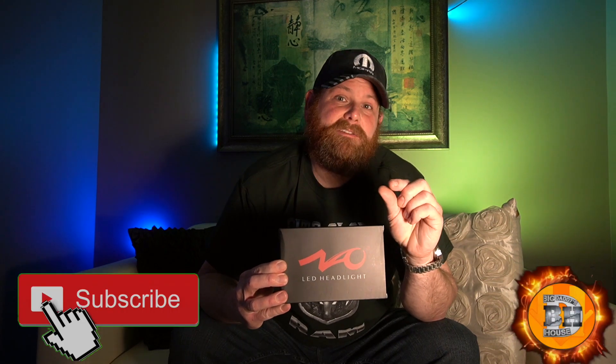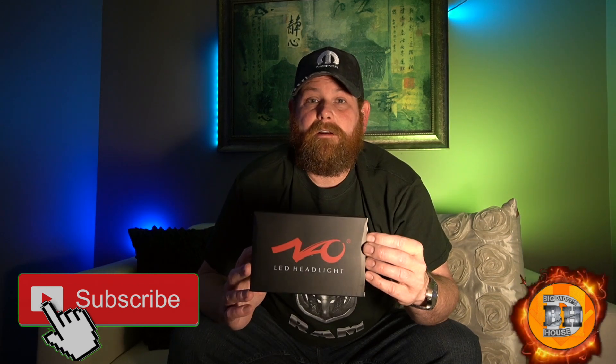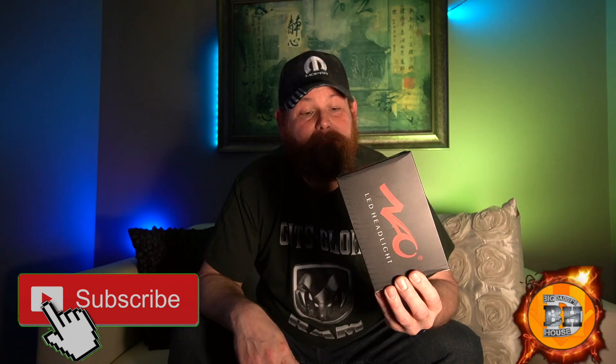With LED lights, you want the LED as close to the center as possible so you don't get scatter. This bulb had a lot of good reviews, so I'm going to put it in and adjust them to see what happens. I hope I don't get much scatter — I want that hot spot right where I want it. If they suck, I'll let you guys know and try a different pair.